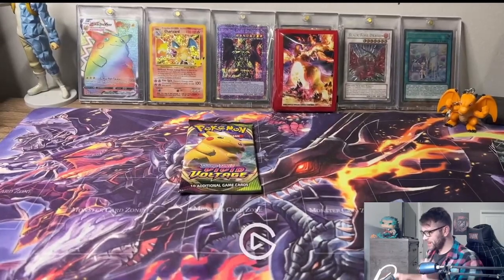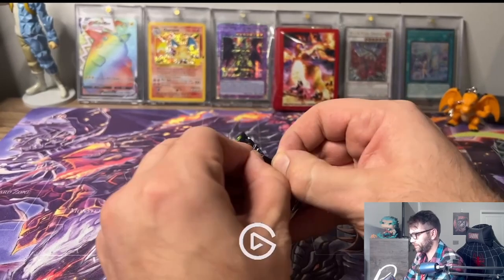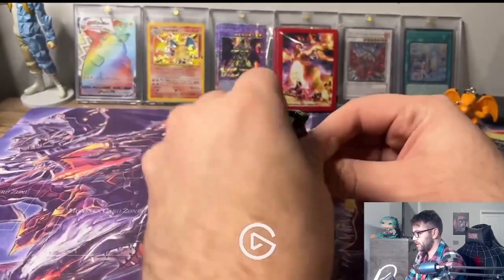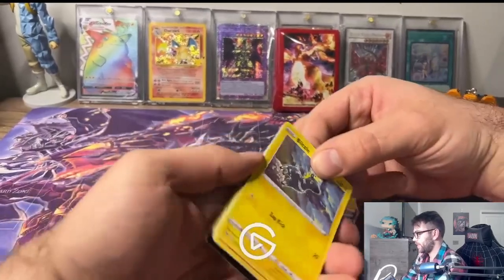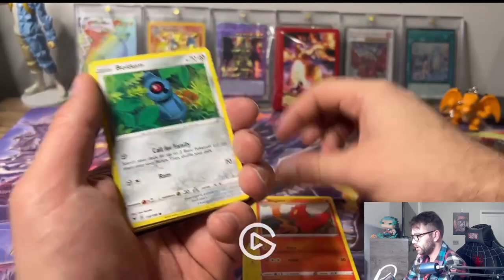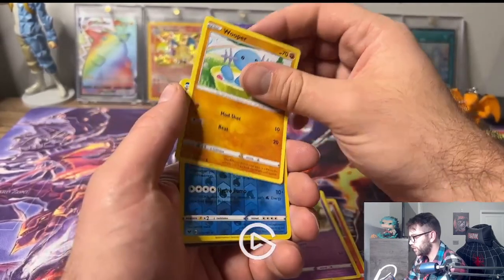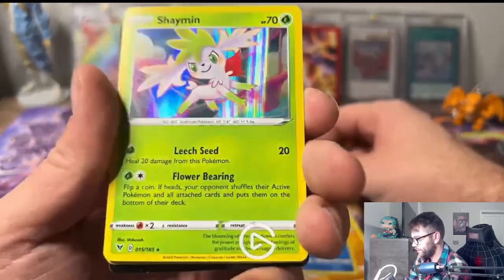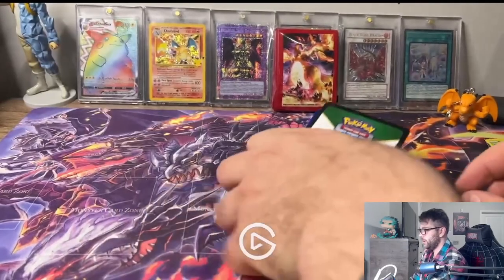One Vivid Voltage left - can we get the Chonky Pikachu? I would love to get a Chonky Pikachu. Let's get it open - we got a Blitzle, Magma, Milsery, Wooper, Wailord, and we got a Shaman. No Chonky Pikachu today.